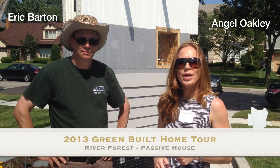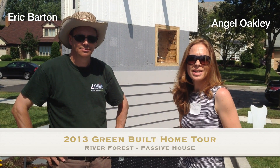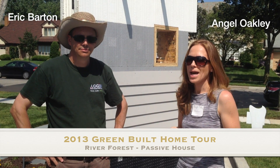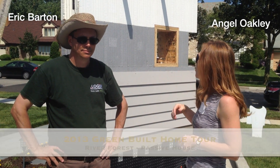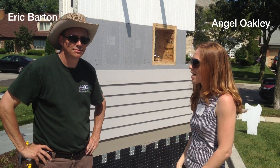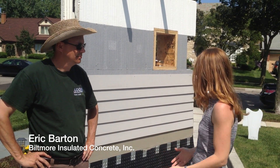I'm Angel Oakley and I'm here with Eric Barton and we are at the Green Built Home Tour in Chicago. We are in River Forest, the first passive home. And we have the ICF panels here from Logix. So tell me a little bit about these.